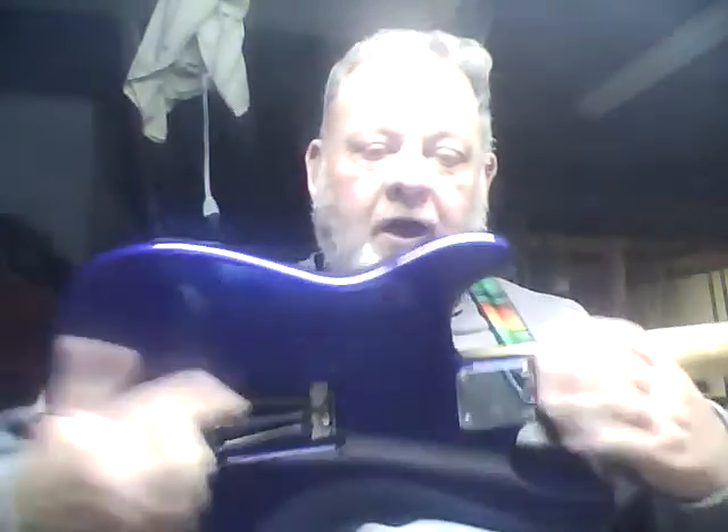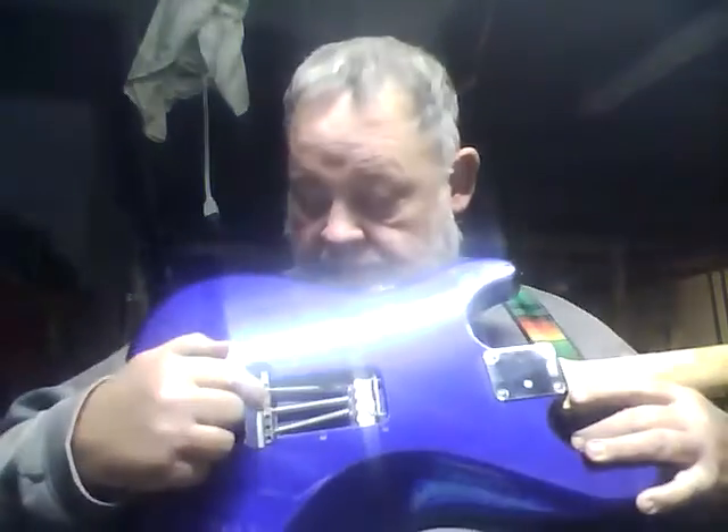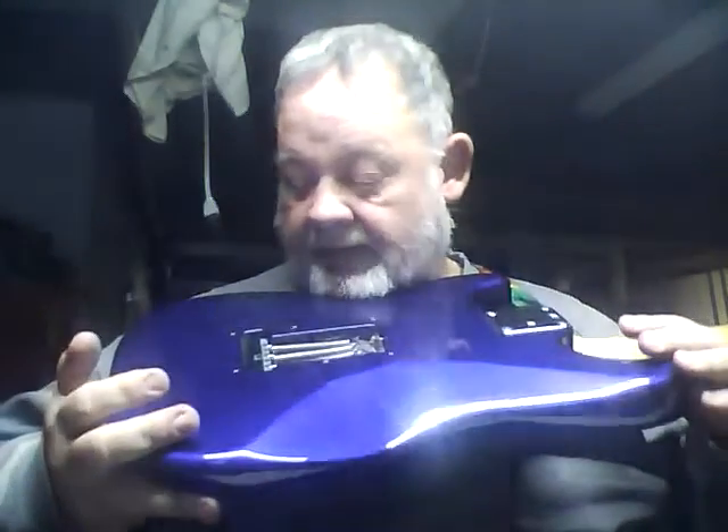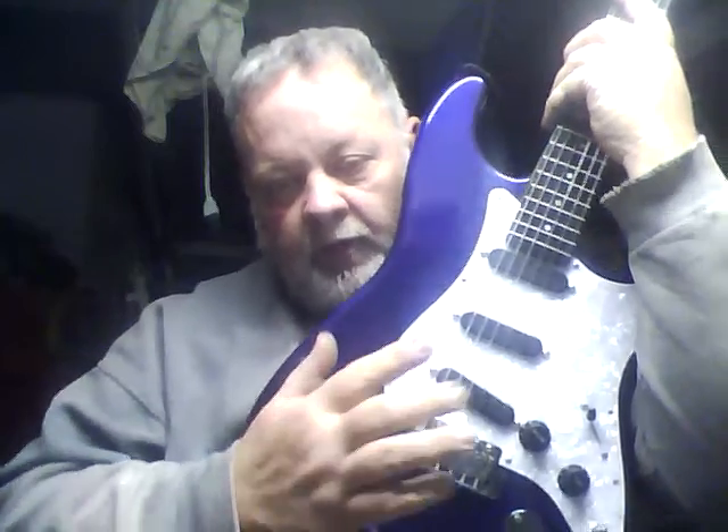I'm planning to put a Callaham sustainer block on here. Originally I was just going to put on some Graphtec saddles, because that's what I did to my Carvin and it made a very nice difference. But then I started reading about the sustainer block and why these stock ones really aren't worth a crap — from looking at it, I can tell it's just pot metal, like they say.